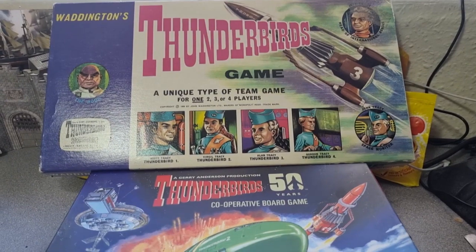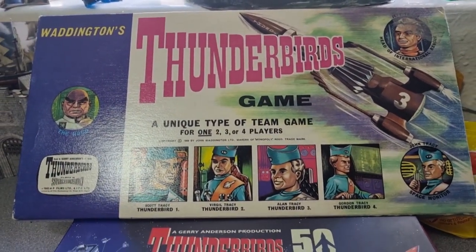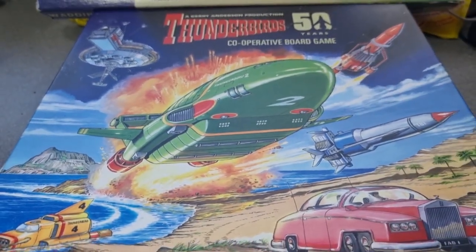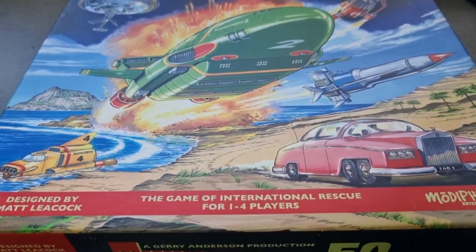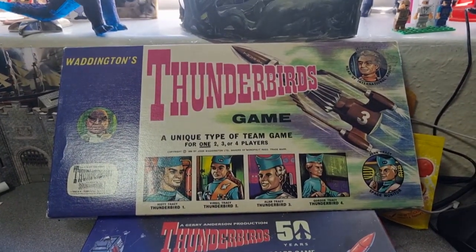Today we're going to be looking at some Thunderbirds games. There's a game from the 1960s when Thunderbirds came out, and then there's one that was released a few years ago because Thunderbirds keeps on going. So let's have a look at the 60s one first.